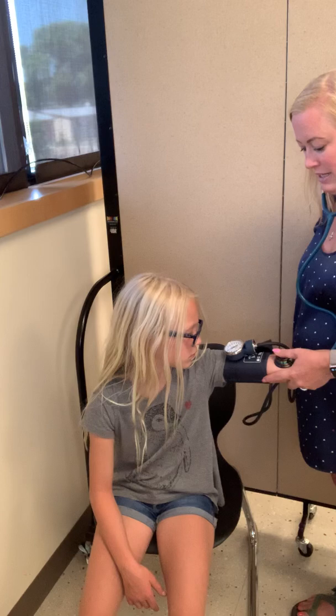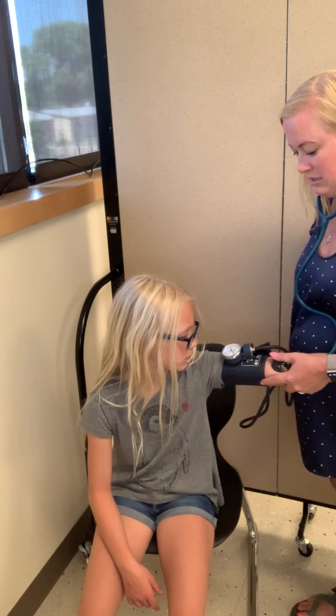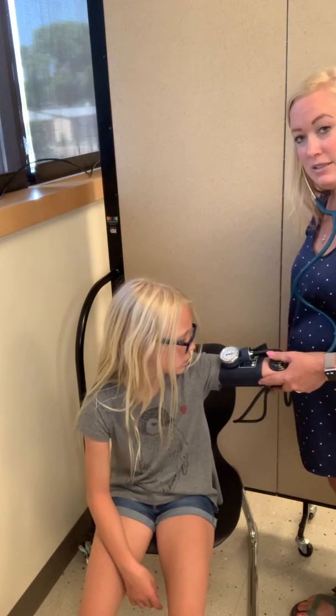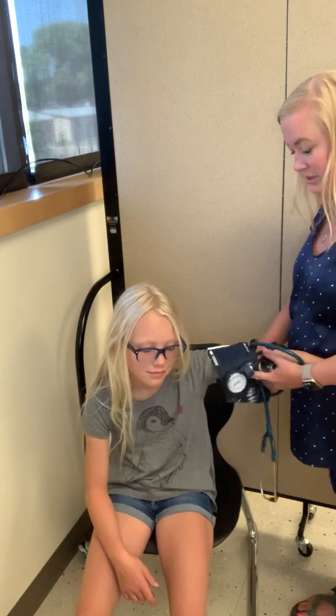And you just let it out slowly. 96 over 50 is her blood pressure, which is very good for a child, and that's pretty typical. How was that, Abby? Fine. So enthused. Thank you for being my volunteer today. You're welcome.